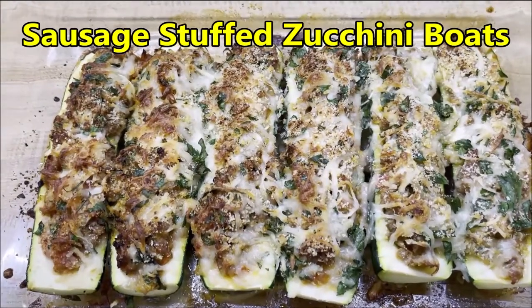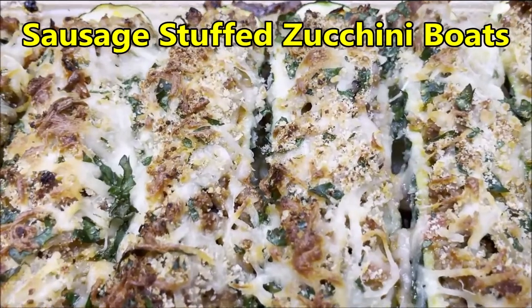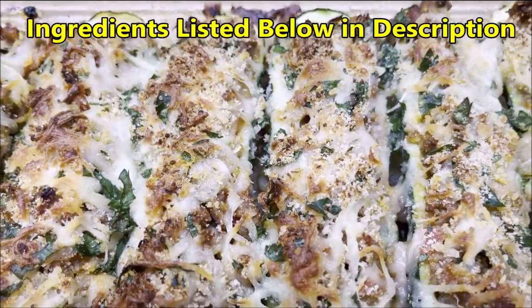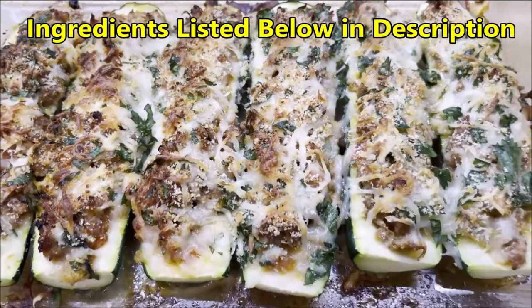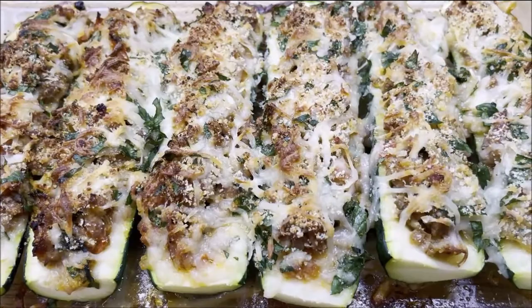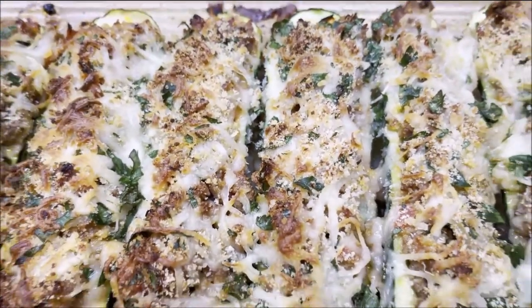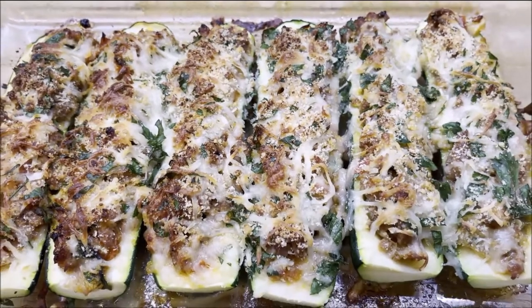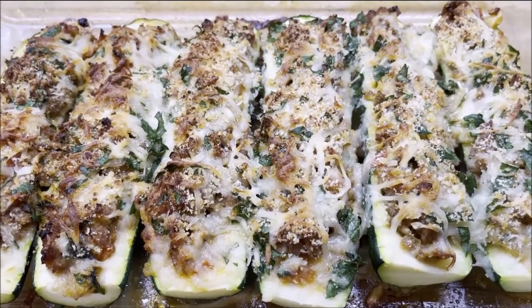Sausage stuffed zucchini boats are one of my favorite dishes. Here we're going to be preparing a spicy Italian sausage stuffed zucchini boat with two kinds of cheeses, breadcrumbs, freshly chopped parsley, tomatoes, onions, garlic — it's going to taste fantastic. So let's get started.